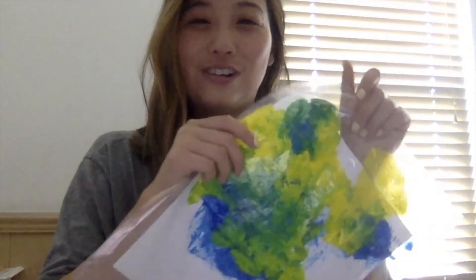I hope you enjoyed this tutorial — show off your own paintings!